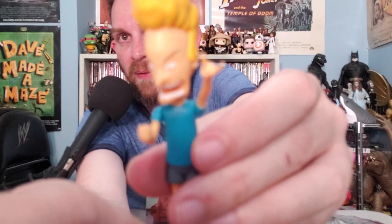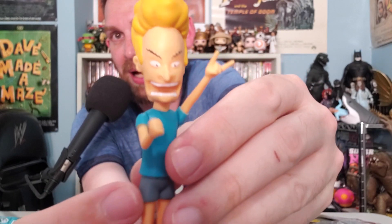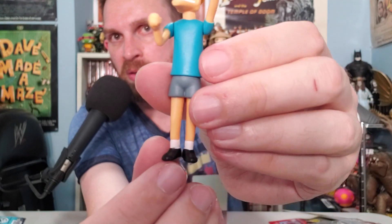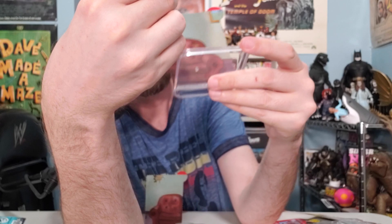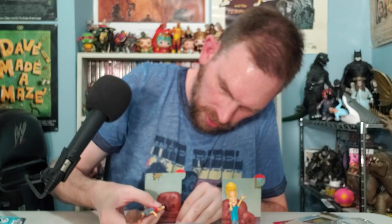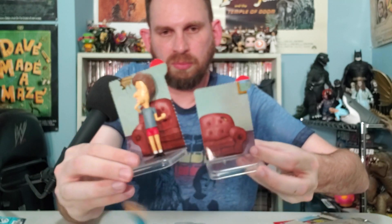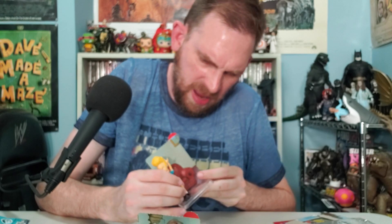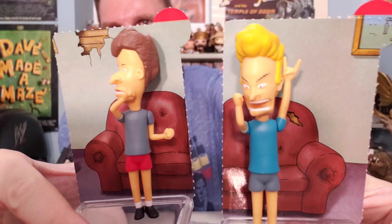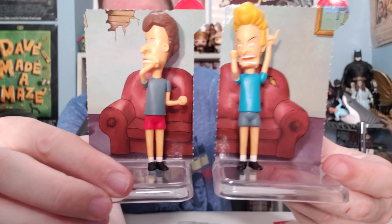Now let's do Beavis — look at that, oh, looks great! Then you put them on their little stands. This one goes on the left — put his foot around the stand, there you go. You've got half the couch on each side. No problem — fixed it! There's the couch, these guys posed how you will. Do what you want, flip sides, whatever. Beavis and Butthead 3.75-inch figures!